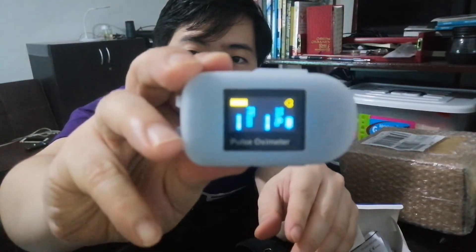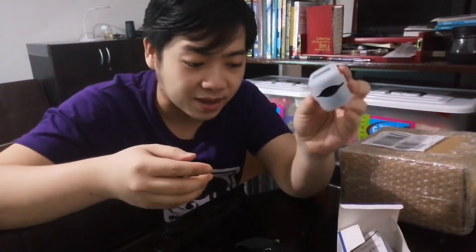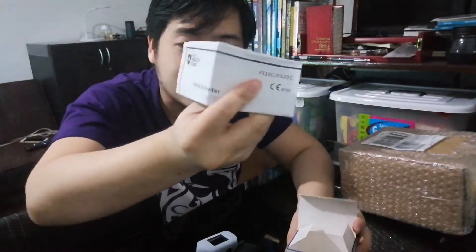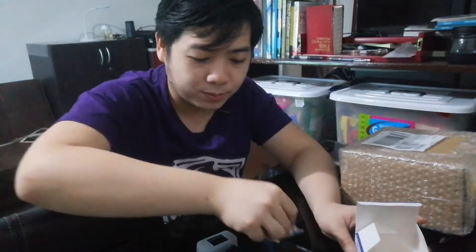It's small, the color is black, and it already comes with a silicon case for protection of the oximeter device. What's great is it already has a case, and inside the box it comes with a user manual, a certificate, and a lanyard. So basically, to use the oximeter, you just clip it onto your fingers, then press the button, and it will start reading — within maybe 30 seconds to one minute, you'll have a reading.